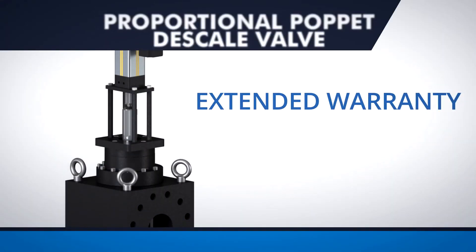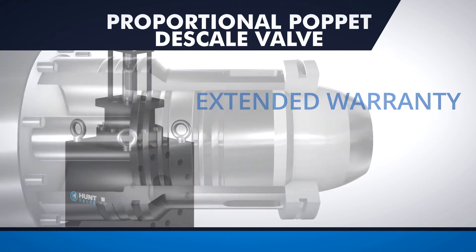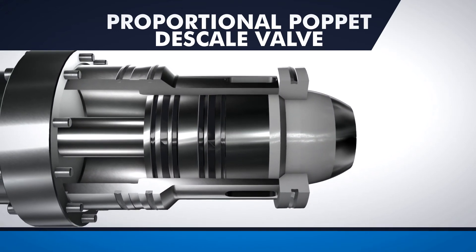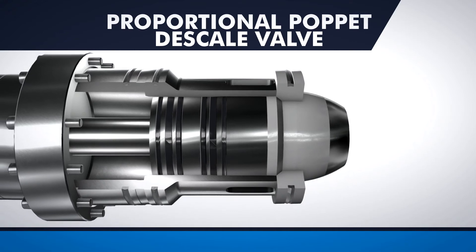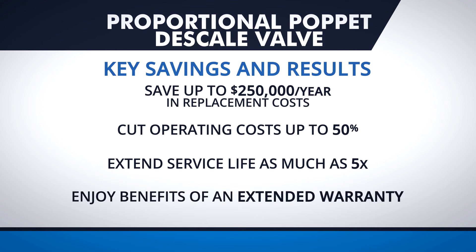Plus, you'll get an extended warranty that covers any valve failure during this extended time frame. This allows OEM builders to provide the highest level of customer satisfaction and avoid warranty issues after installation and startup. It also assures aftermarket users that the valve technology will deliver a significantly longer service life than traditional poppet valves, resulting in reduced maintenance costs over the life of the valve.